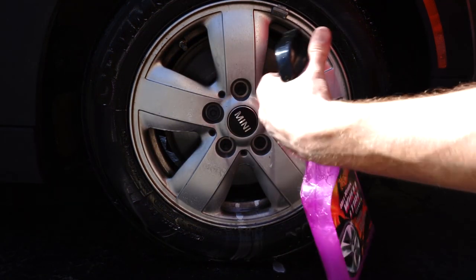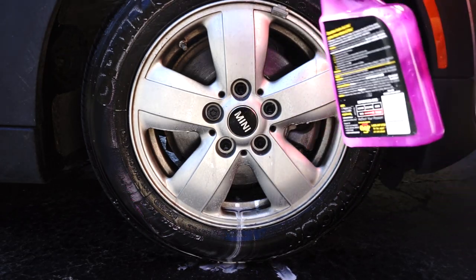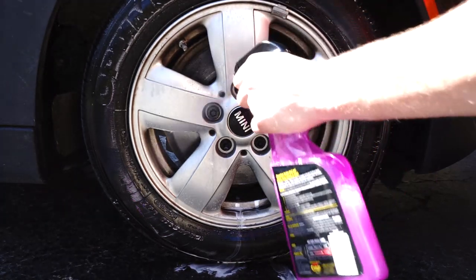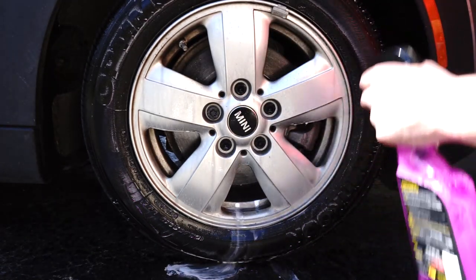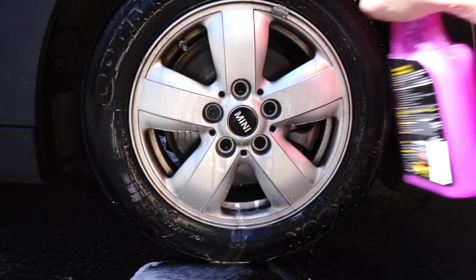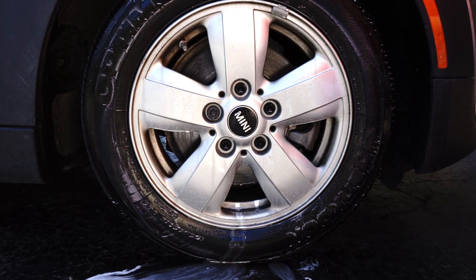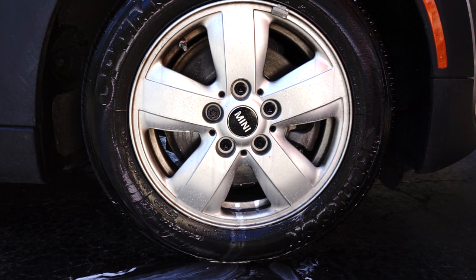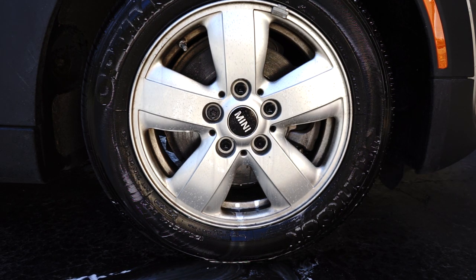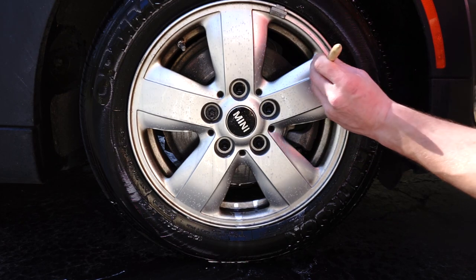The difference is about five dollars — you can get the Hot Rims for around $4.99, while the Meguiar's Ultimate Wheel Cleaner is like $9, basically 10 bucks. I probably used a little too much product there, but I want to give it a fighting chance. Now that I've sprayed it on, I'm going to work it in just like I did on the other side.